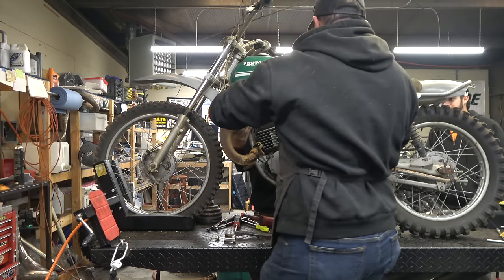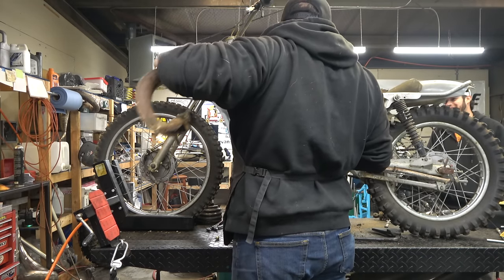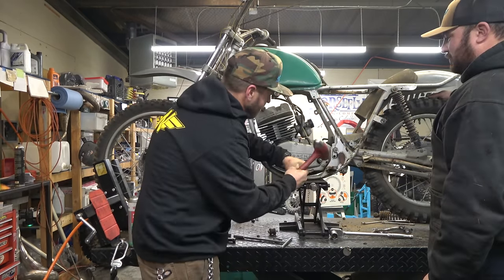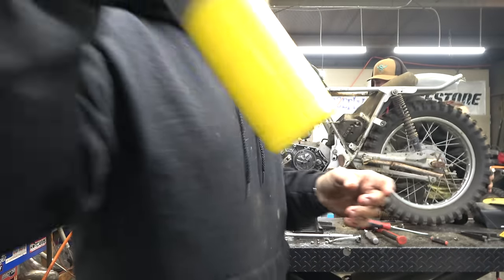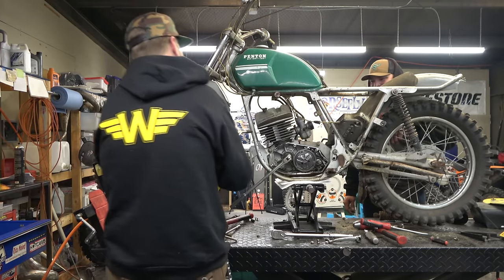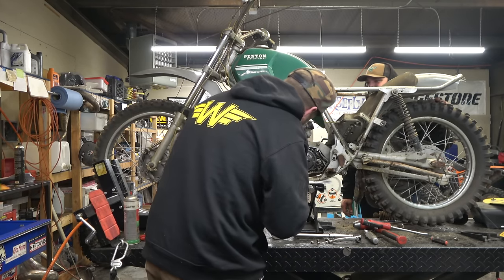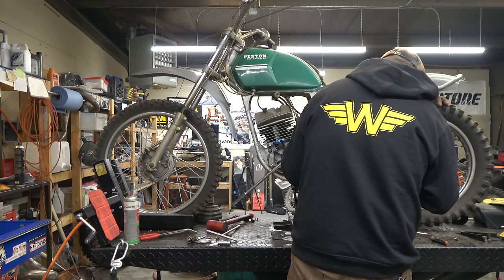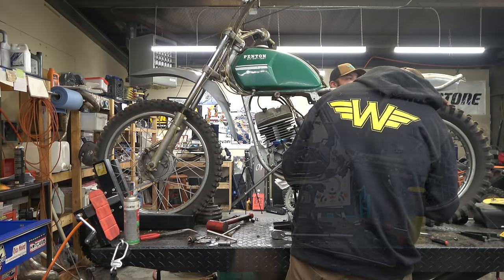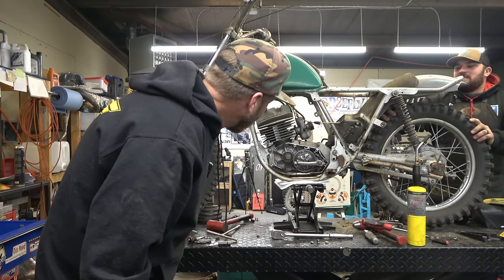Oh yeah, look at the freaking carb on this thing - you can turn a Phillips into a flat blade. I hate you people. The ones that are here - I'm like, how could you ride with these?